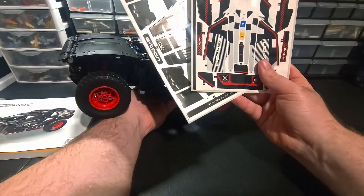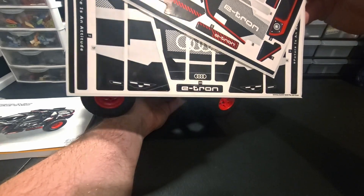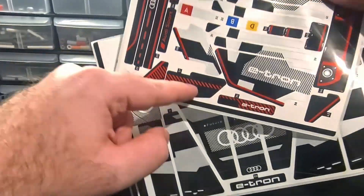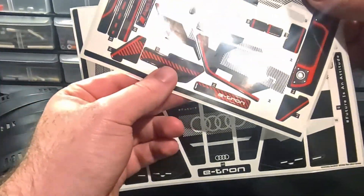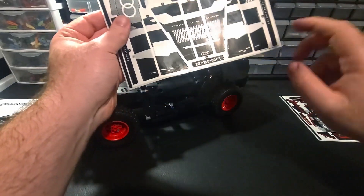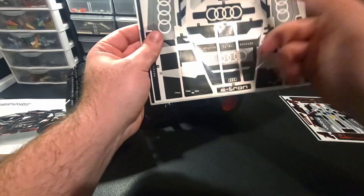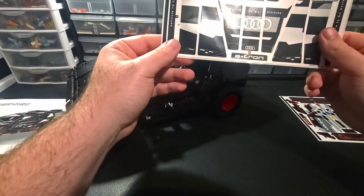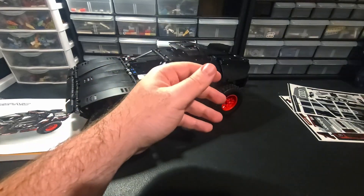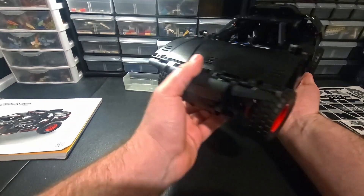If you buy this thing for MOCing purposes, you get a lot of stickers you could use on other stuff. The e-tron and Audi branding maybe isn't very useful, but some of these pattern stickers could easily go on a MOC or elsewhere. There are some useful stickers for MOCers, but good lord do you get a lot of them - they really try to dress this thing up in stickers.